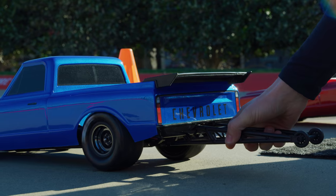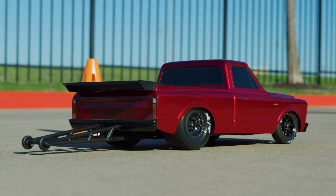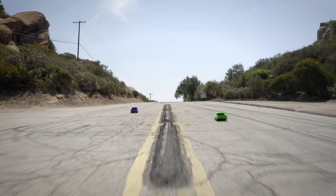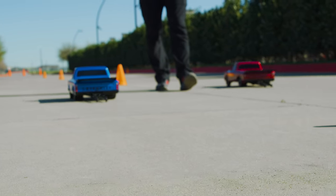No Prep Drag Racing is about to change forever. The Drag Slash is here and Traxxas is leading the way with speed, power and innovation that sets the benchmark for straight line performance and fun. The Drag Slash combines innovative new technology and proven features to give drivers of every skill level an RC experience like nothing else.